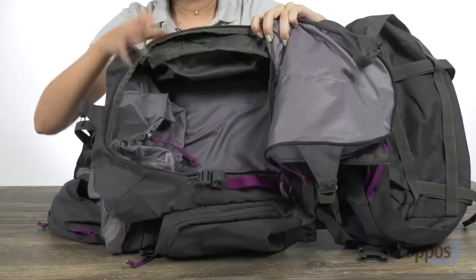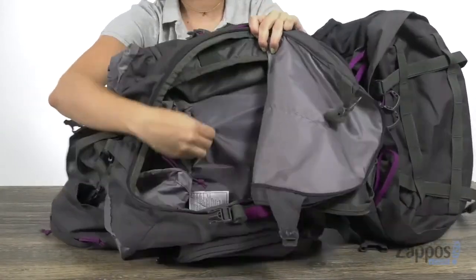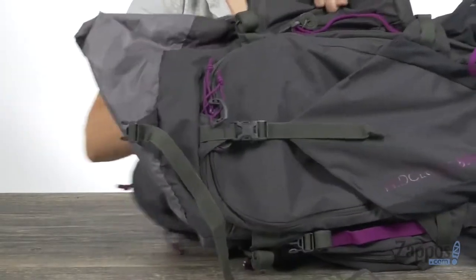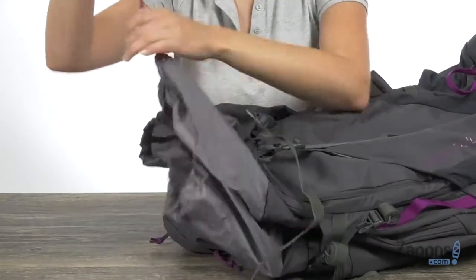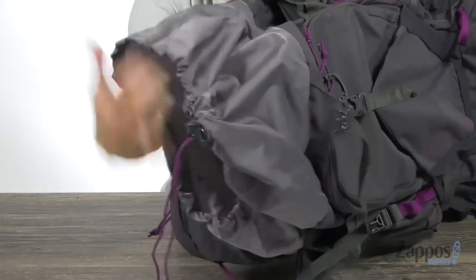Behind that compartment is another main compartment. You have to unclip more of these buckles, and that just provides more easy access. This is where you can actually house a hydration pack — it fits most hydration packs. There's a top loading system that definitely expands, so you can pack so much in here. And I love that there's a drawstring closure at the top to keep everything in there nice and securely.